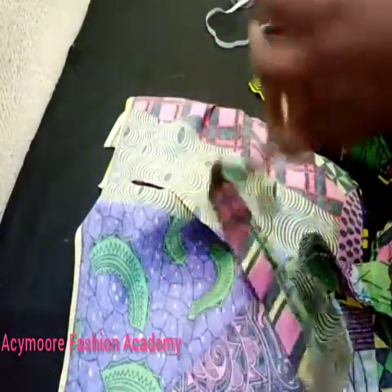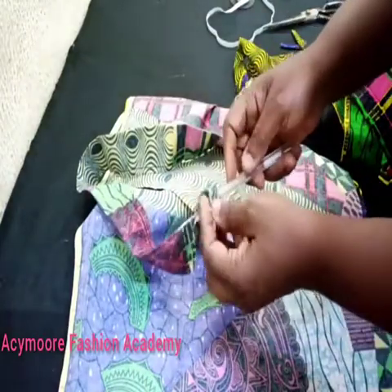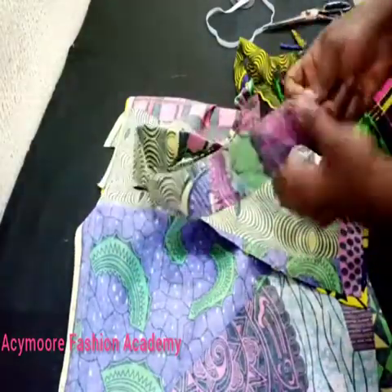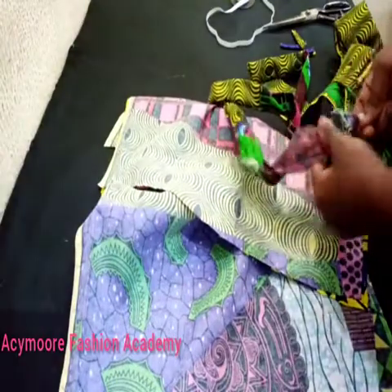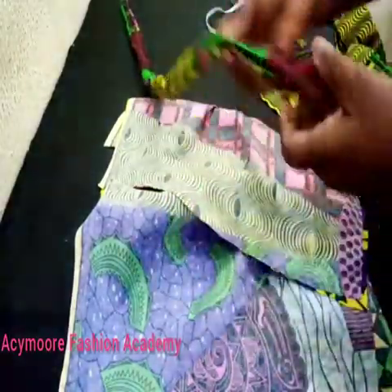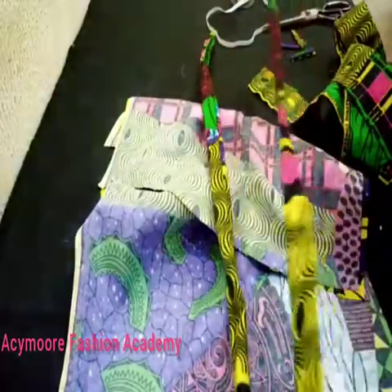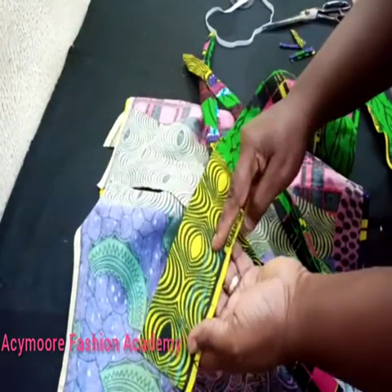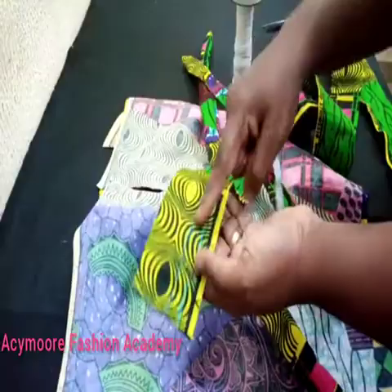I'll do the same thing for this part as well. I'll close up the space I left for the turning, then press it. I've stitched from here to here — 1.5 inches — and also stitched along this side to form a casing for the rubber elastic. This has now formed a casing for my elastic.